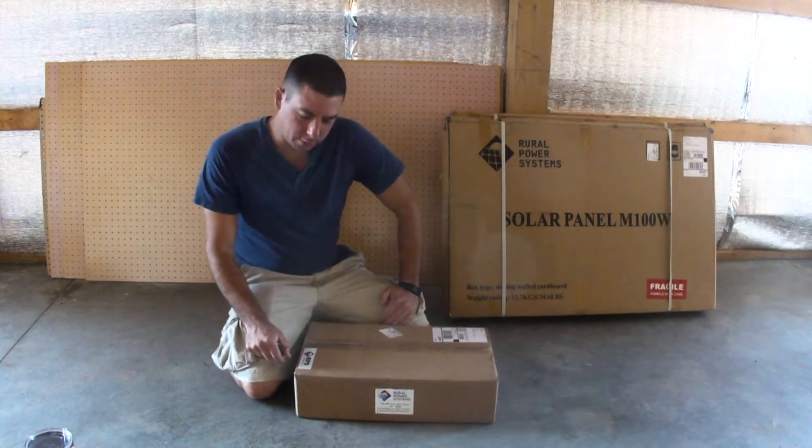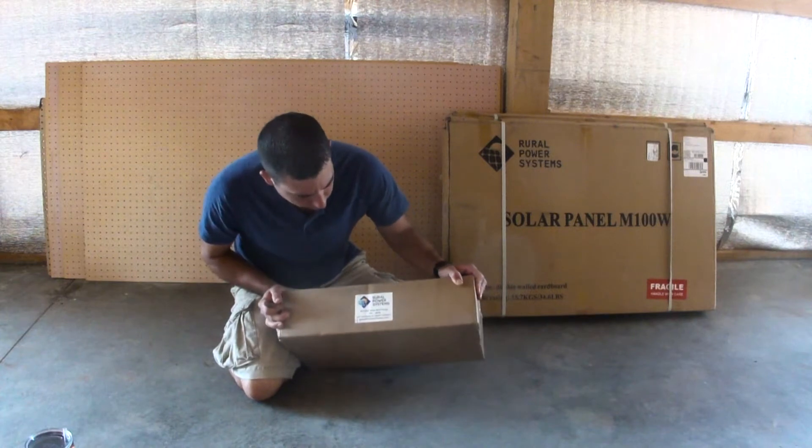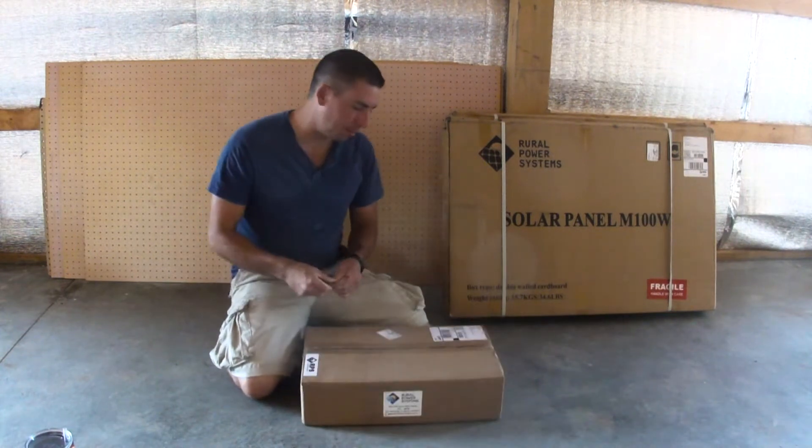I have a RPS, Rural Power Systems, solar pump. I'm going to open it up.